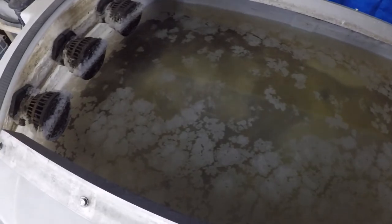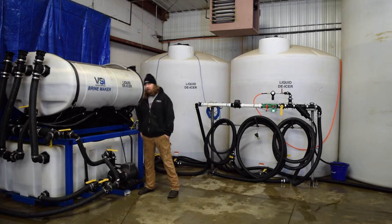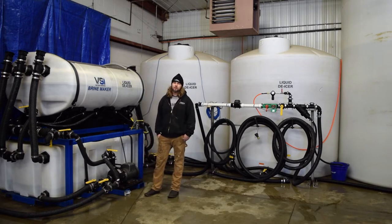We're going to always add our salt first. You'll notice that our water level is only about five inches from the bottom tank because we think about the process — when we add salt to the brine maker, that salt is going to displace some liquid. We don't ever want to have our system completely full right away, otherwise we might have an overflow situation. But I think we're ready to go. We'll get this salt in here and we'll show you guys some of the batch times on this system.